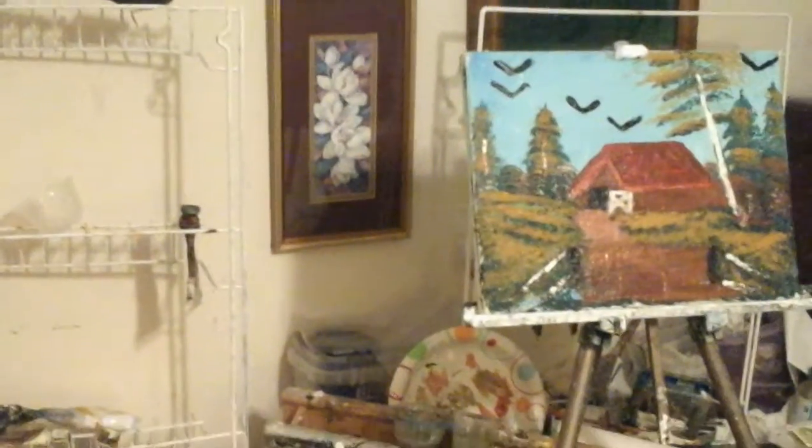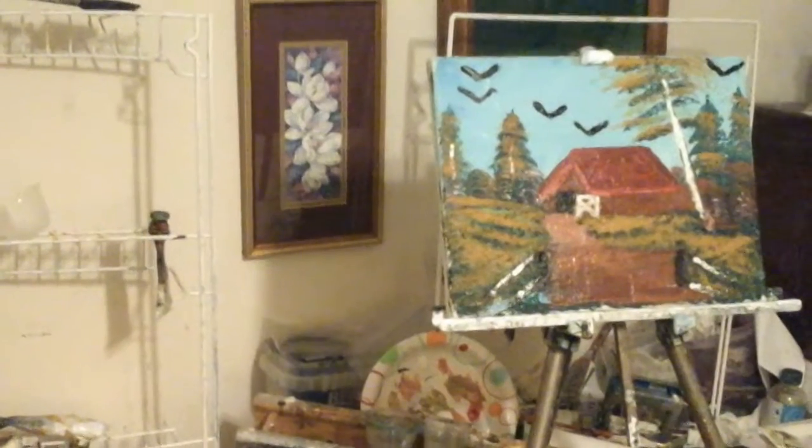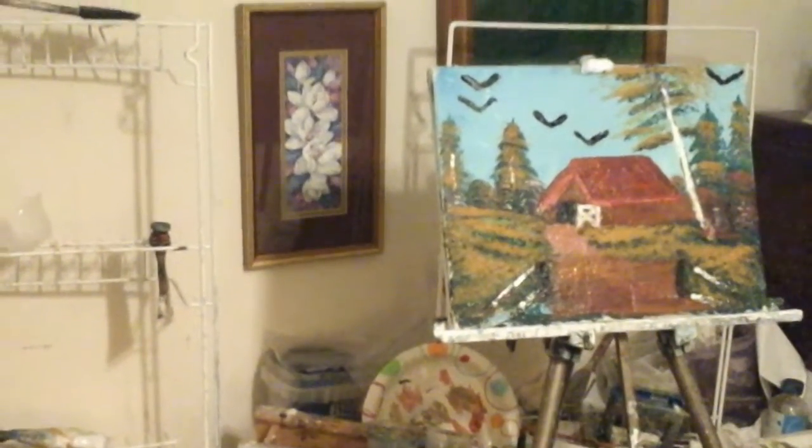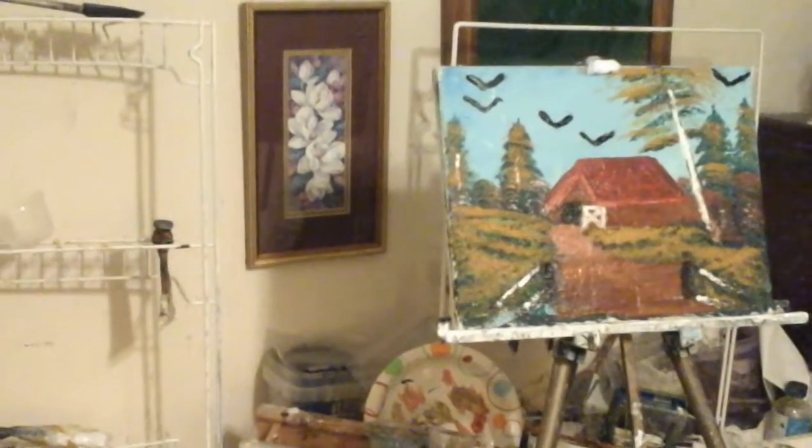Hello there YouTube fans, welcome to Art for the Heart Painting Show Series 2. The name of this video is The Red Barn Deep in the Woods.